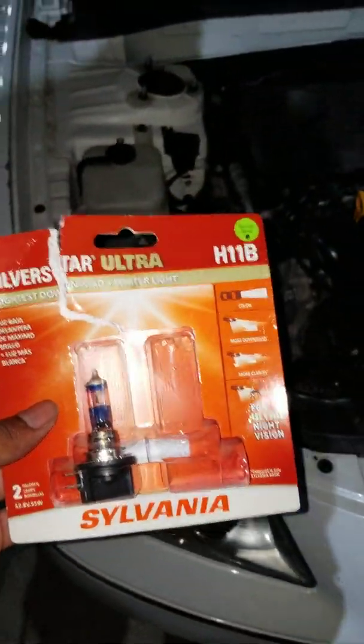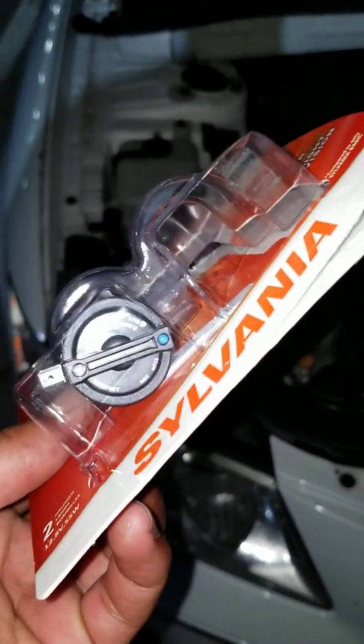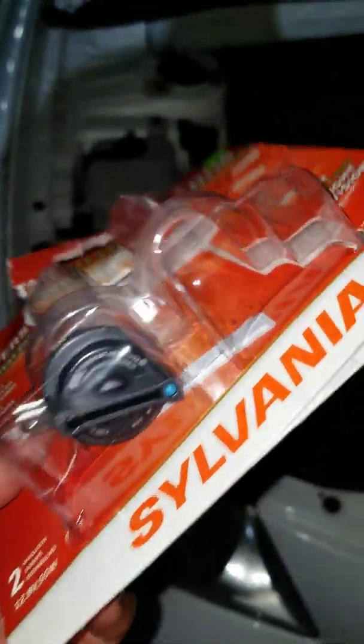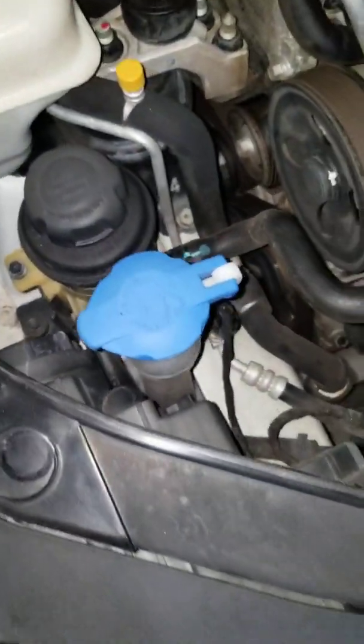I have here the Silver Star Ultra H11B. It's for a 2010 Hyundai Sonata. And as you can see, it comes just like what it is in the headlight assembly.